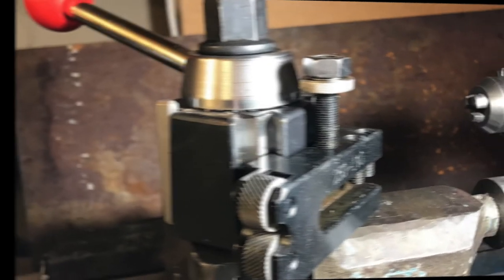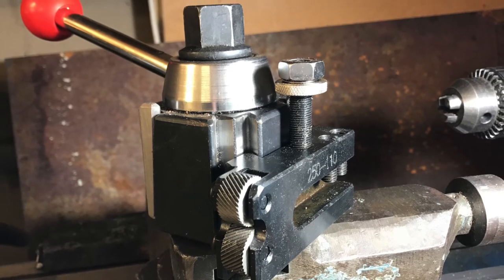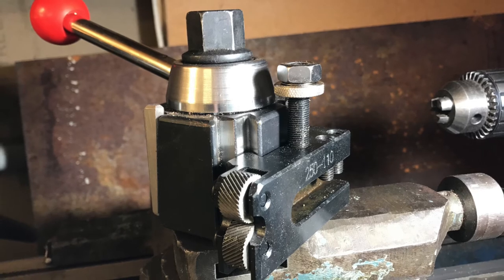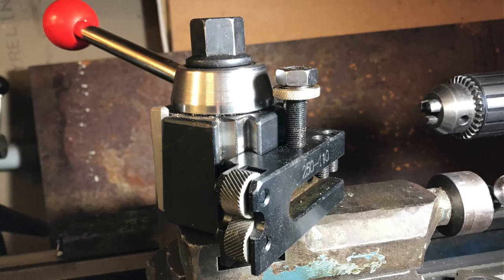This is a knurling tool — it makes a crisscross pattern on the surface of your work. One wheel rotates and makes diagonal lines to the left, the other makes diagonal lines to the right, and between the two of them you end up with a crisscross pattern on the work, as shown in this example.